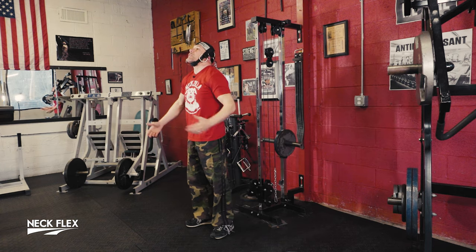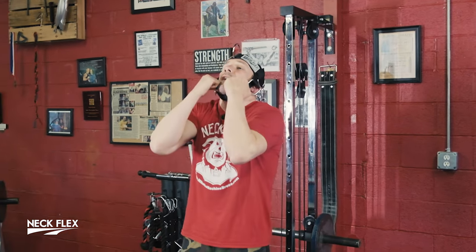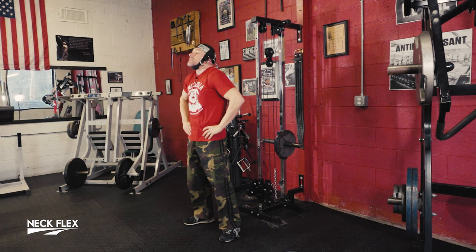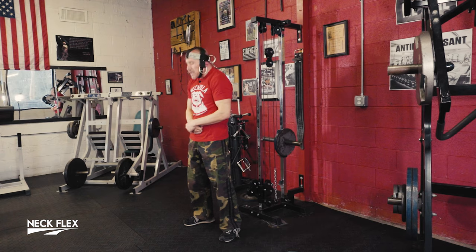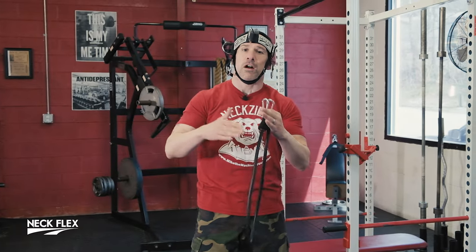Now look what's happened — I haven't done anything yet, but the weight is already pulling my chin back. What is that doing? Working the front of our neck. If you're a fighter, hands up; it doesn't matter — hands across your chest or hands on your hips. I like my hands on my hips. What I'm going to do is pull my chin to my chest — down, up. Bodybuilders, nice and slow: when you go down, squeeze until you feel like your veins are going to burst out of your head. Fighters, hockey players, football, boxers — fast pace, because you want to duplicate what you'll experience in the ring or cage.